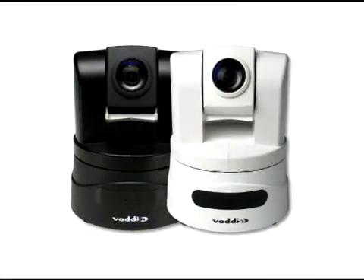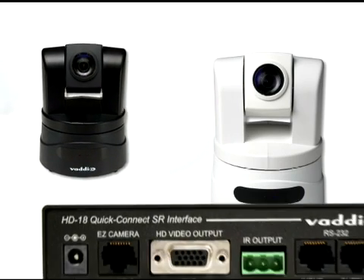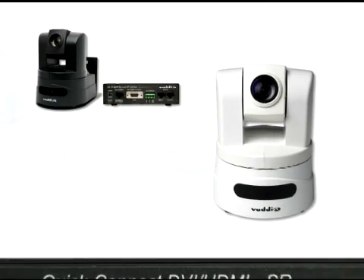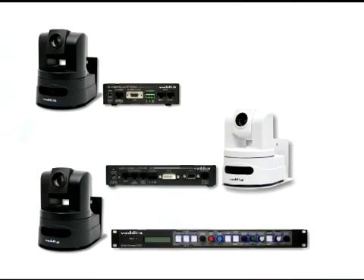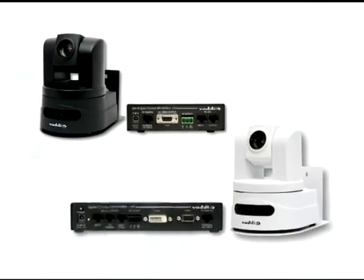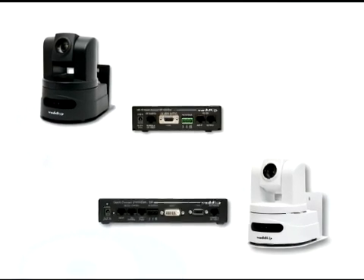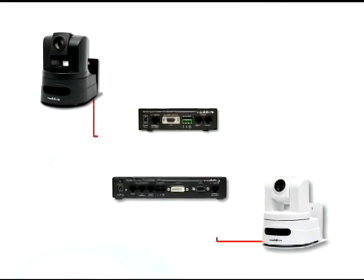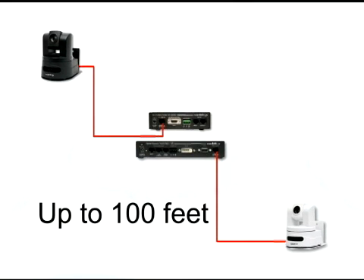The HD19 is available in both black and arctic white. Like all Vaddio ClearView cameras, it can be configured as a WallView short-range, WallView DVI-HDMI, or WallView CCU system. There are two short-range systems to choose from: the WallView HD19 and the WallView HD19 DVI-HDMI. Both provide power and component HD or DVI-HDMI video back to the quick connect up to 100 feet over CAT5 cabling.